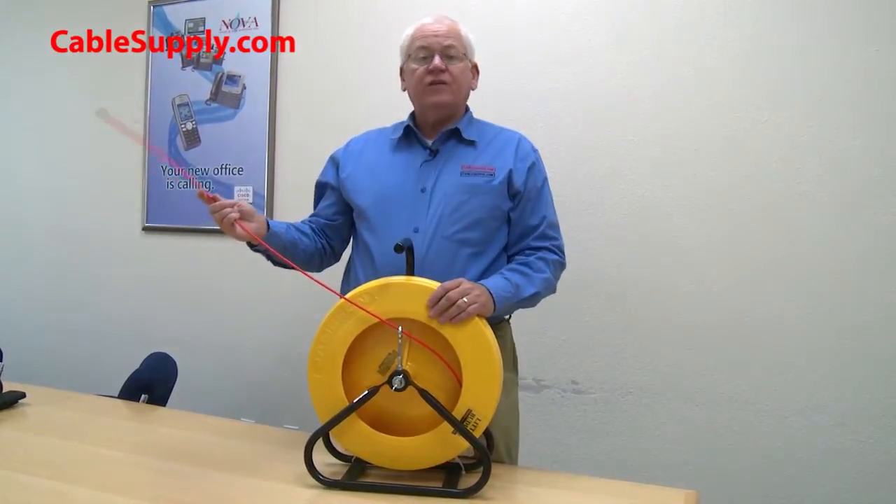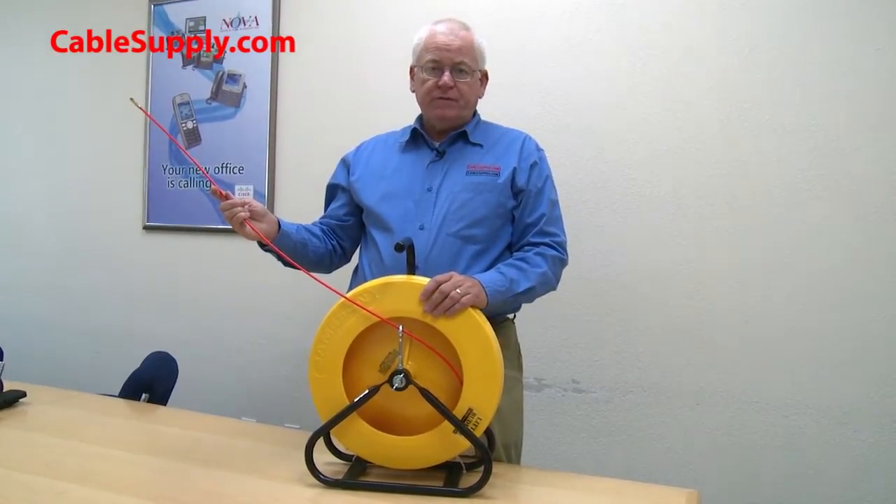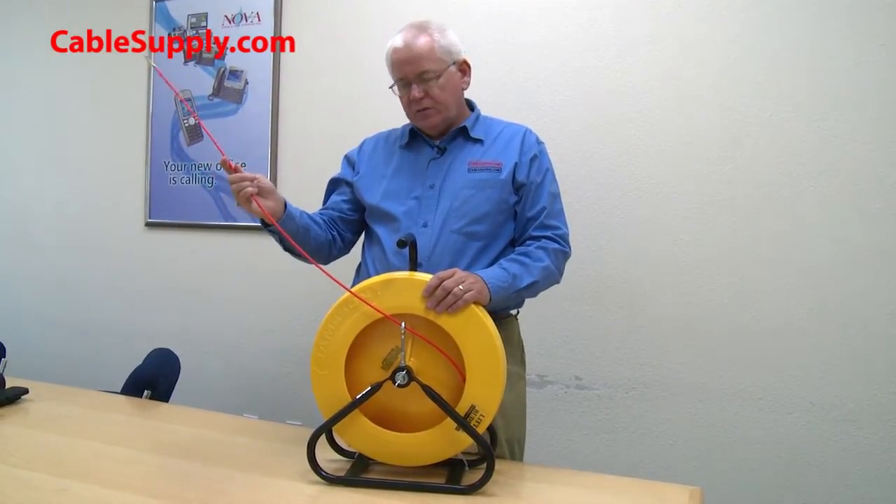200 foot is a nice size. You don't often run into situations requiring 200 feet — usually it's 35 to 50 foot — but it's nice to have the extra footage.